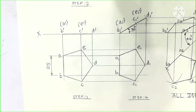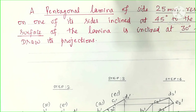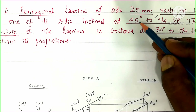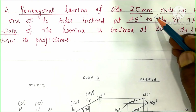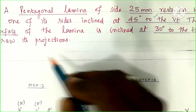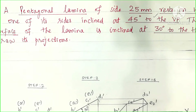One condition is the resting side inclined at 45 degrees to the VP. This is the first step to consider.